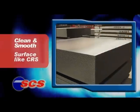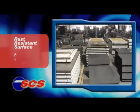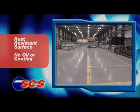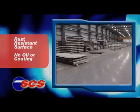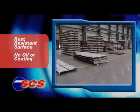But SCS steel has another important feature: it actually resists rusting. No oil or protective coating is added to the SCS surface, yet it will resist rusting indefinitely under normal handling and dry indoor storage conditions.